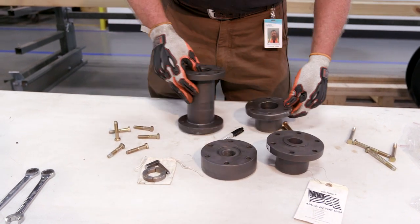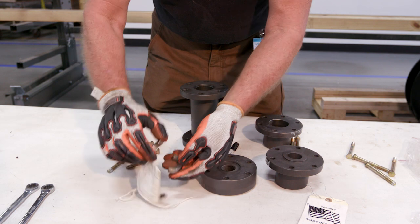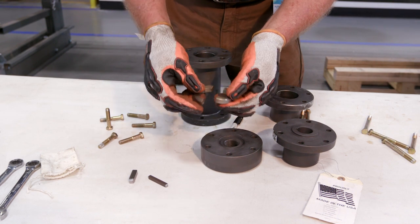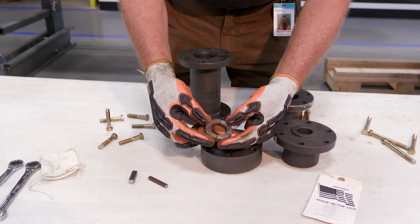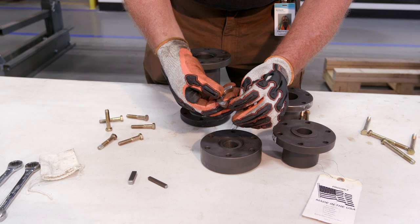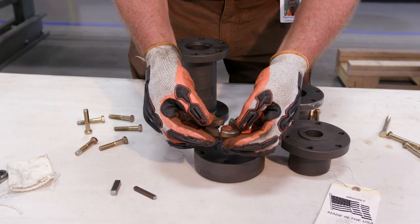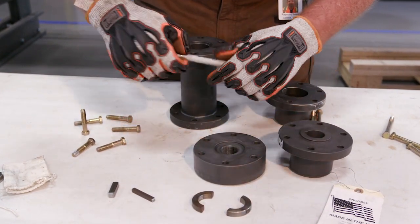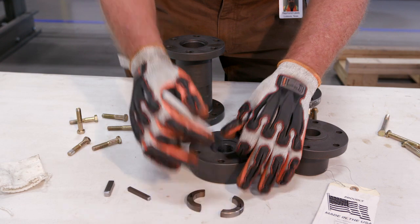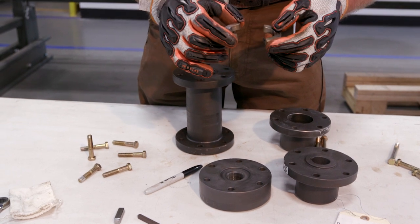Extremely important on this AS spacer coupling are the split rings. These split rings will come taped together. Remove the tape and check the machining marks to make sure we have the right faces face-to-face. The machining marks on one side should match the other side. Mark these so when you install them you know which sides go up — the marked side goes up toward the motor.